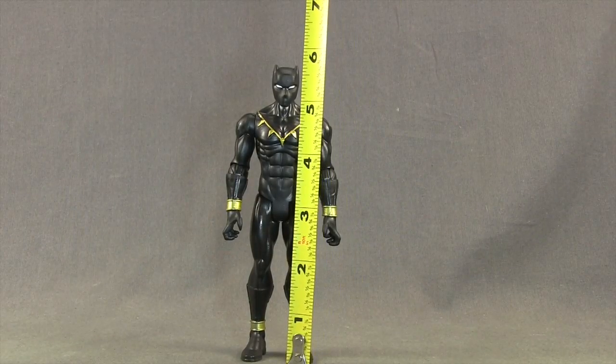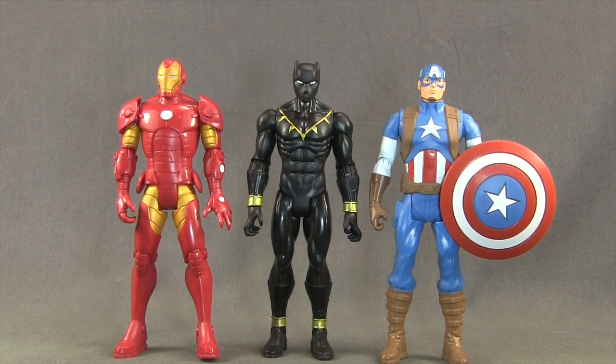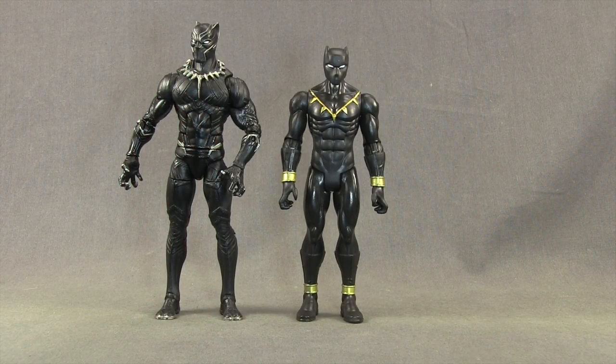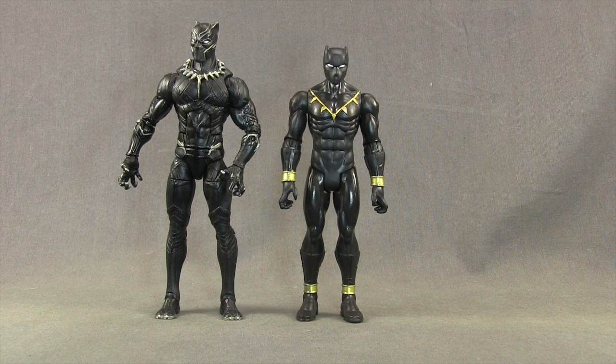This figure stands at about five and three quarter inches tall. Here's a comparison with the Captain America and Iron Man figures from this line — Iron Man's the tallest of the three, and Black Panther and Cap are about the same height. And here's a comparison with the Marvel Legends Captain America Civil War Black Panther — you can see the Marvel Legends one is taller.